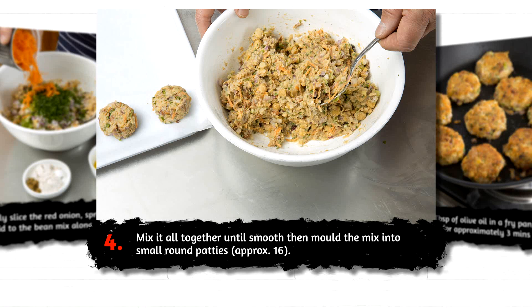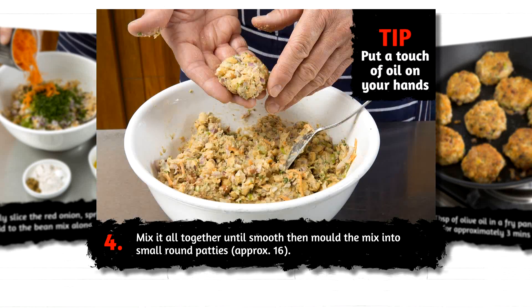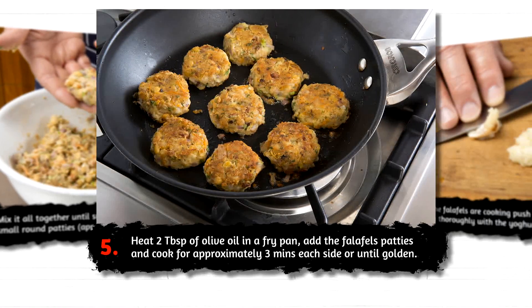Mix it all together until smooth, then mould into small round patties, approximately 16. Heat 2 tablespoons of olive oil in a fry pan, add the falafel patties and cook for approximately 3 minutes each side or until golden.